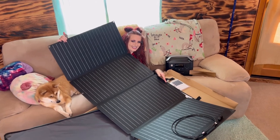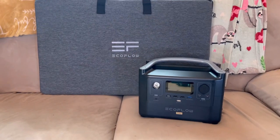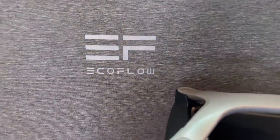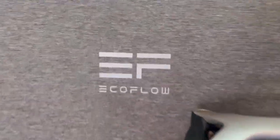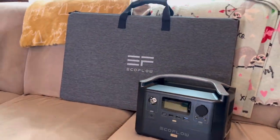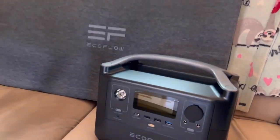I'm going to be comparing it in a future video to another power station, so stay tuned for that. Thanks for watching the unboxing of this EcoFlow. Remember, you are loved and you are meant to be on this earth, and we love you. Stay beautiful.